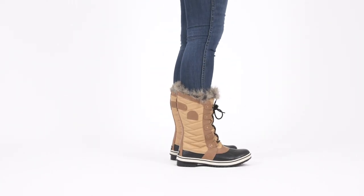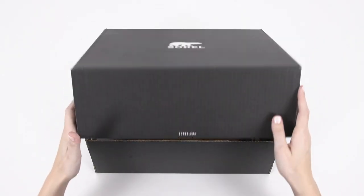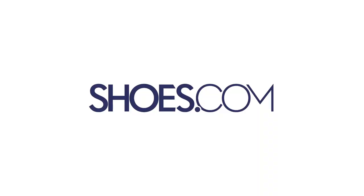Shop these reliable snow boots in your usual size for a perfect fit. The Sorel Tofino 2 boot, always at shoes.com.